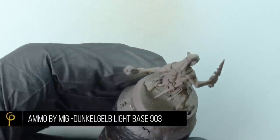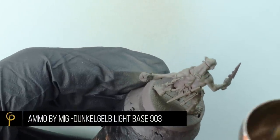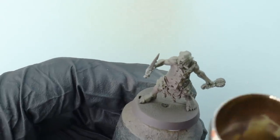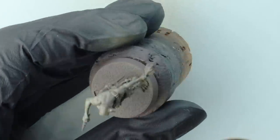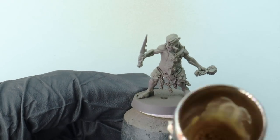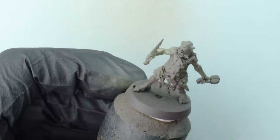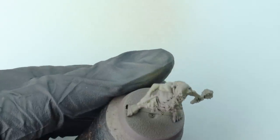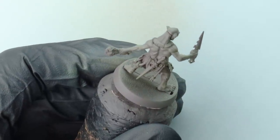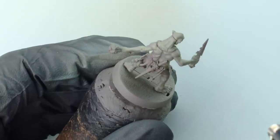You could possibly skip that step if you wanted to speed it up a touch. For the highlight I'm going to use Ammo by MIG again, this time Dunkel Gelb Light Base. I really liked the heavy metal guys with that yellow skin tone, but I also think it's fun to look at slightly different ways of representing these models. I wanted to go for a slightly yellow-green but a slightly different take, really focusing on hitting the upward facing parts of the muscles to lighten it up.